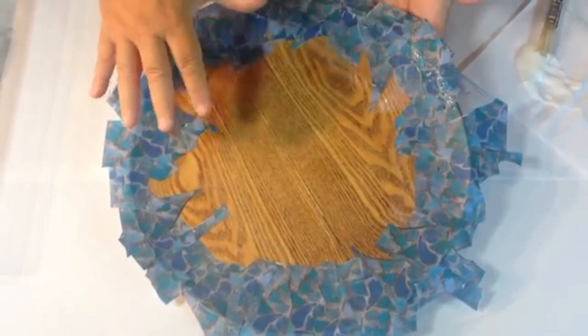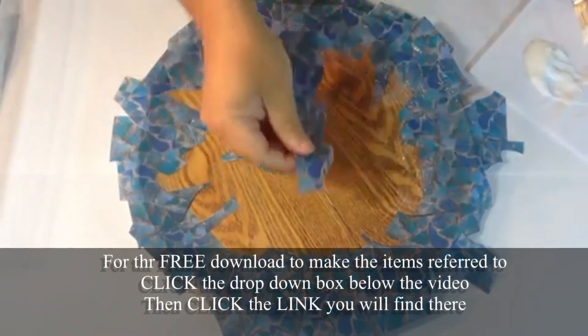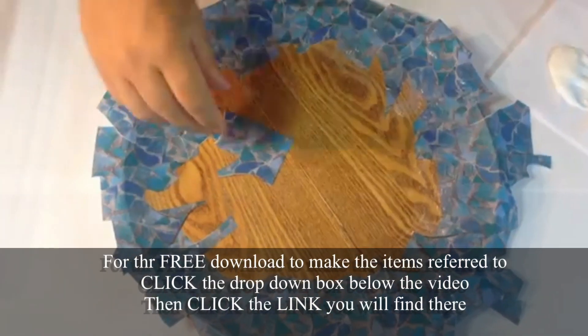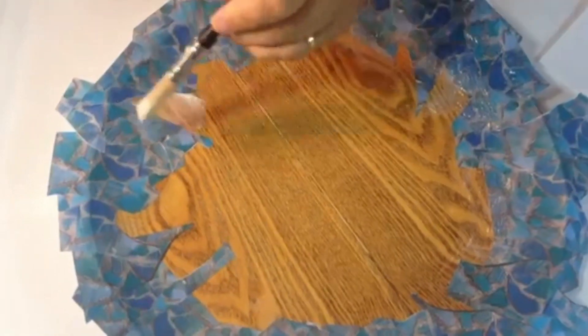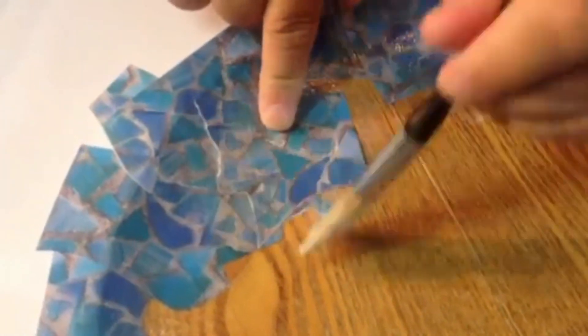Now you can see I've gone all the way around the tray doing the edge. It doesn't matter whether it's a square or a rectangle - just do the edges first, and then the fun bit comes where you start filling up the middle. The shapes are pretty random because it is mosaic - why give yourself more work? You don't need to keep trimming these out. Working from the outside to the middle, put your glue on and overlay more of the mosaic paper, working your way around until you fill the whole thing up. When you've finished, check for any little gaps and just pop a sliver more over the top to fill in any little areas you may have missed.